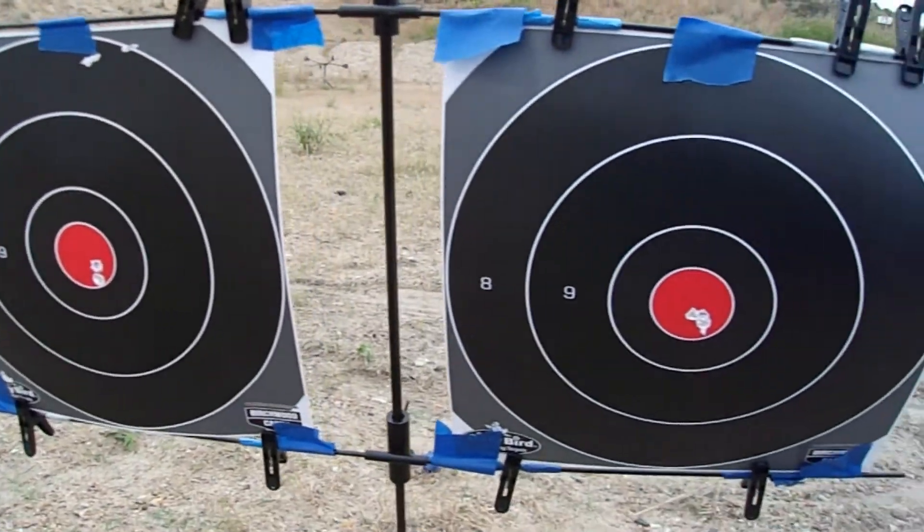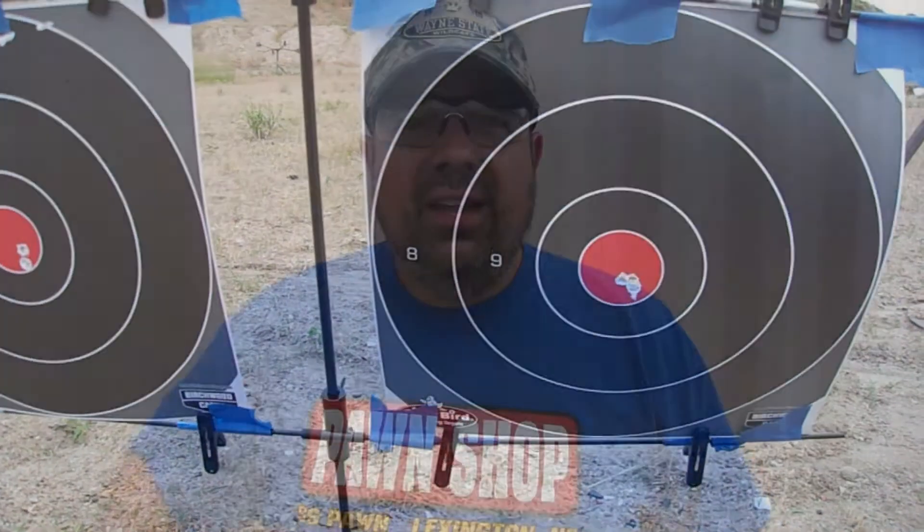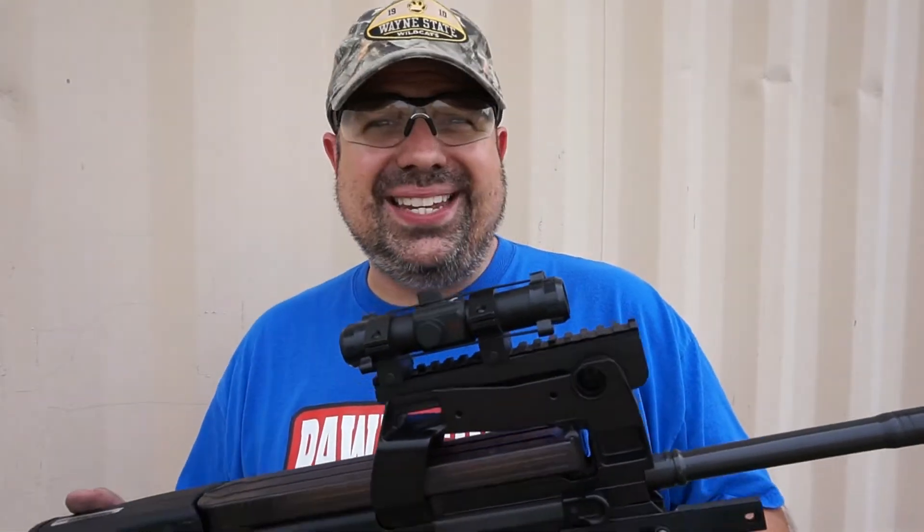Right now the gun has had no malfunctions, no issues at all. We're just going to put a few more rounds through it and call it good. Thanks for joining us today from the Rob Jeffrey Firing Range in South Lexington, Nebraska. We had a great time with the FN PS90. I put about 150 rounds through it.